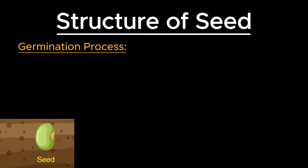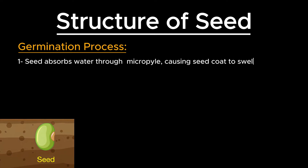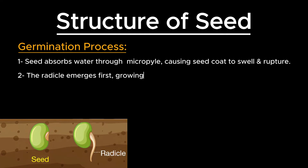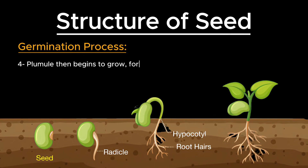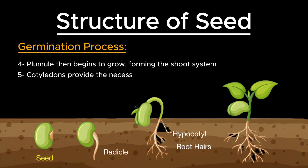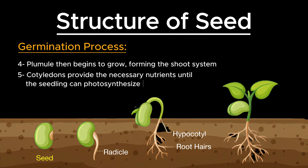During germination, the seed absorbs water through the micropyle, causing the seed coat to swell and eventually rupture. The radicle emerges first, growing downward to form the root system, followed by the hypocotyl, which pushes the cotyledons above the ground. The plumule then begins to grow, forming the shoot system, while the cotyledons provide the necessary nutrients until the seedling can photosynthesize and obtain its own energy.